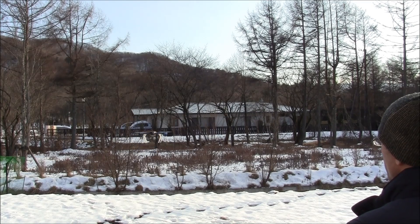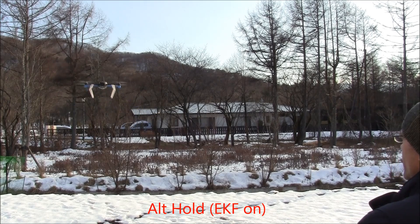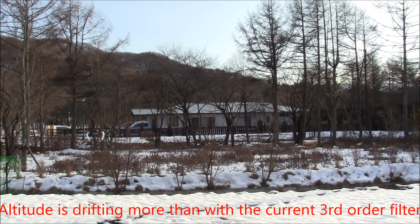Now we're going to turn on ALT hold. That's ALT hold on the Kalman filter. The yaw sounded a little weird. So this is ALT hold — the Kalman filter is going way up now. Moving it down, going back to stabilized.